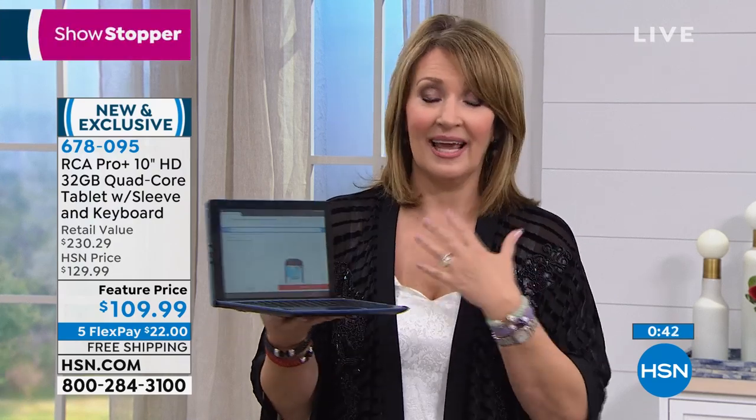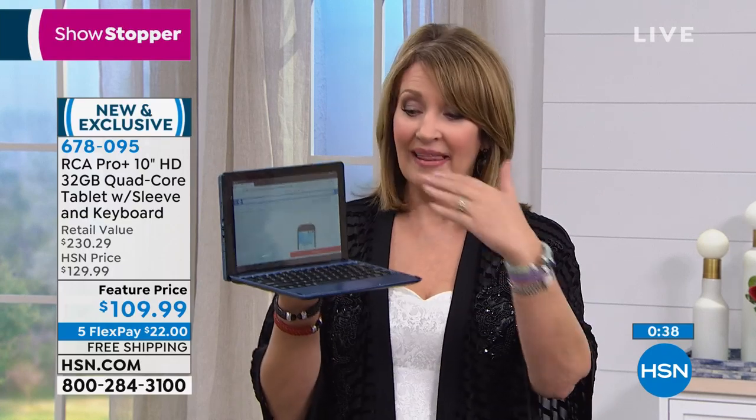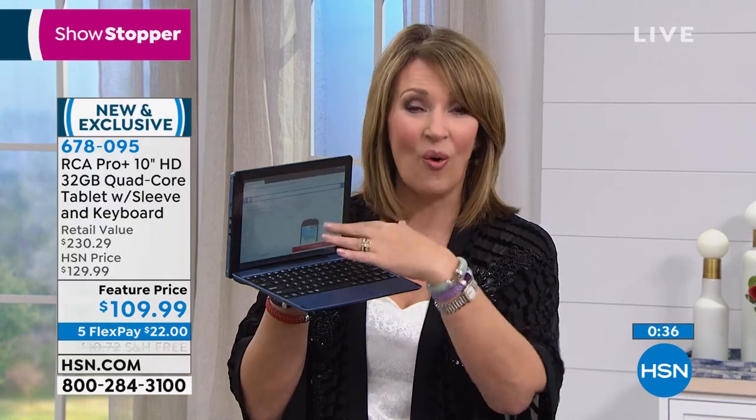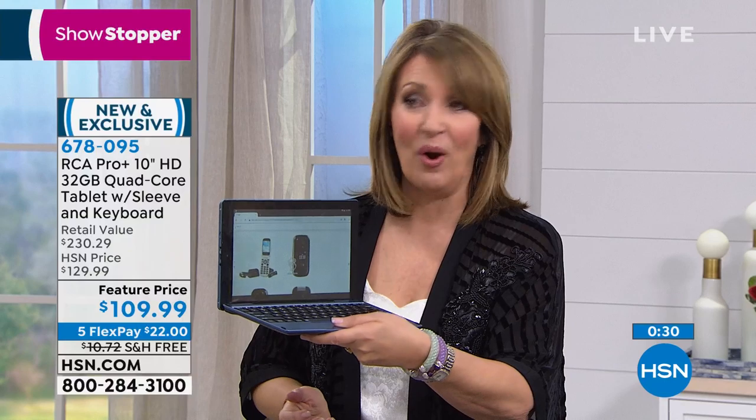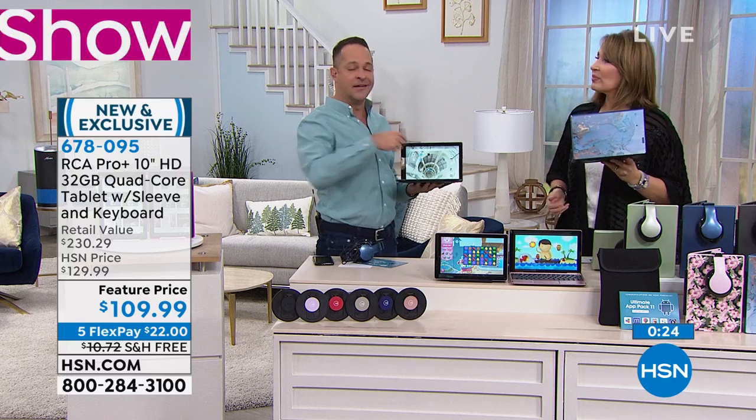If you've been thinking about buying a new iPad or tablet but don't want to spend iPad prices — a lot of people aren't ready to drop four, five, or six hundred dollars — this is a quad-core tablet that is also a quad-core computer. It's both. It's a two-in-one touchscreen under both circumstances.